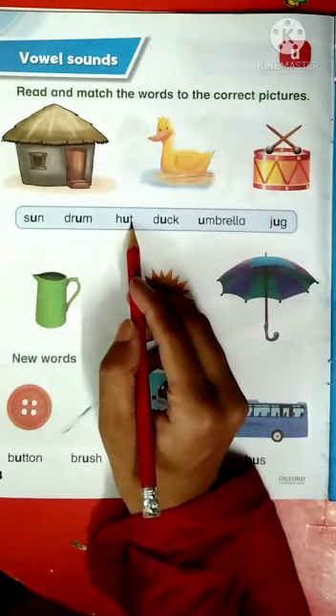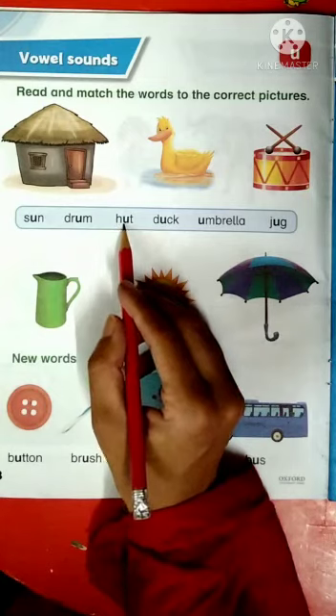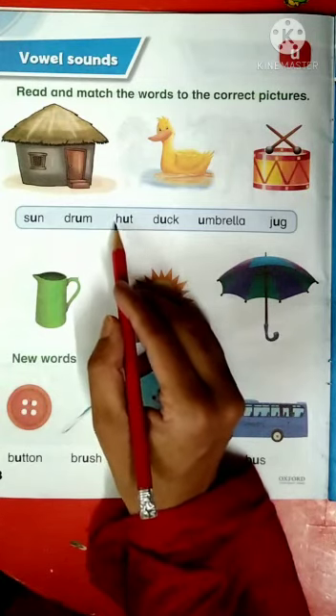H-U-T, hut. H has a sound H, U has a sound U, and T has a sound T. Hut.